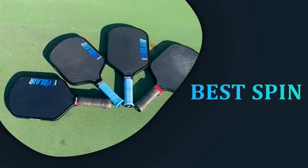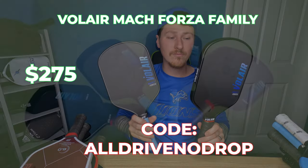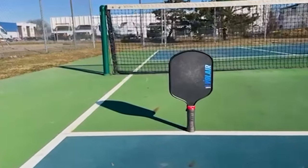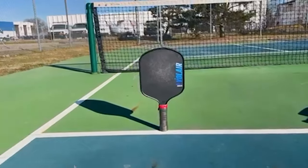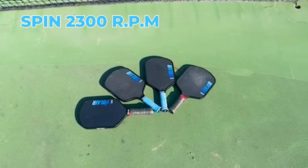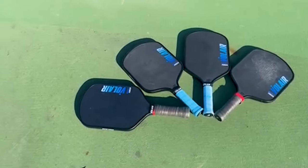The best spin category goes to the Mach Forza family — these are the Mach 1 Forzas 14 and 16, and the Mach 2 Forzas. Some people are getting more spin on the Mach 2 Forza 14mm; I got more on the Mach 1 Forza 14mm. But I do think the Mach 2 Forza 14mm gets more spin on swinging volleys and speed-ups because it's easier to maneuver with the lower swing weight. The Mach Forza family gets best spin, around 2,300 RPM for all of them — pretty much a consensus around the industry. Right now, if you want that elite spin, the Mach Forza family is where you want to go.